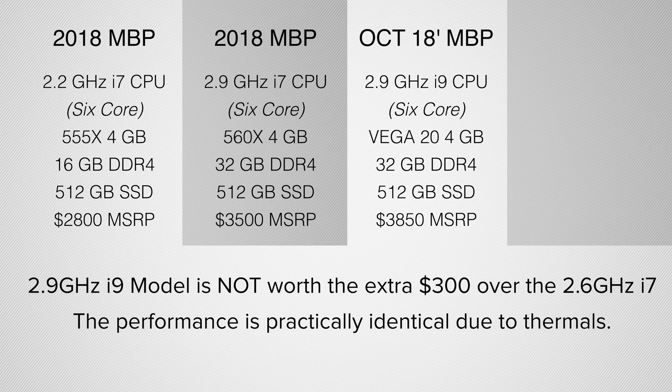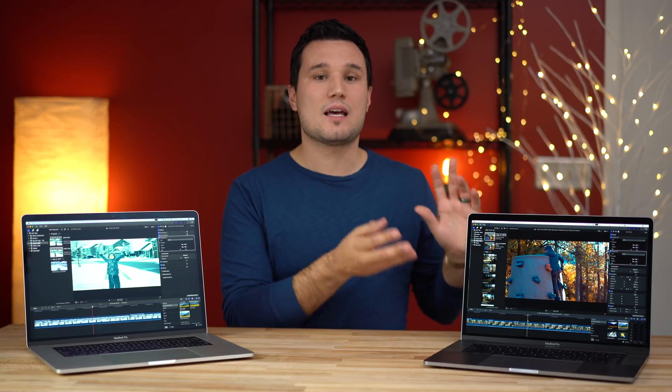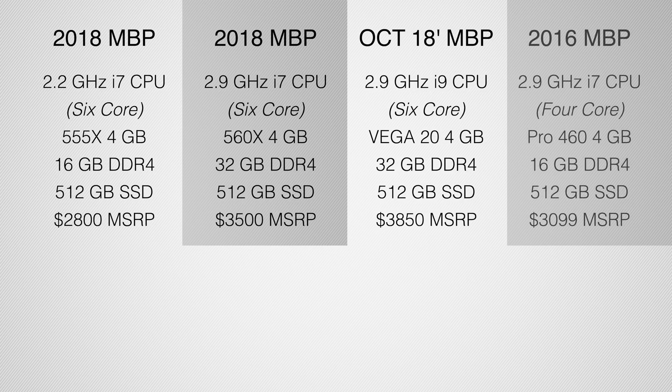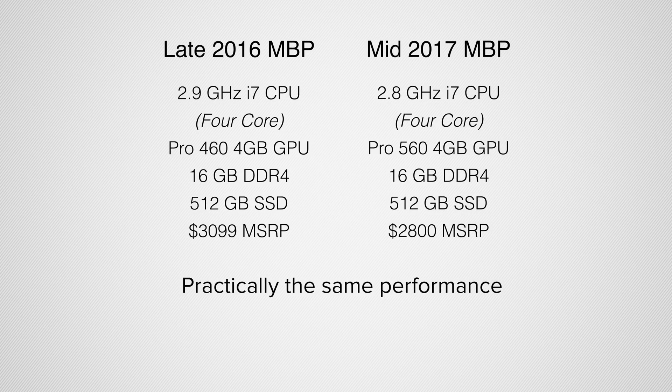If you missed my previous video, the i9 model isn't worth it at all, even though this one is equipped with the i9. And to throw into the mix, I have my 2016 MacBook Pro with a 460 graphics card, 16GB of RAM, and I believe it's a 2.9GHz CPU — the best one available yet to custom order it. This laptop practically performs the same as a 2017 with a 560; the technology is basically the same.